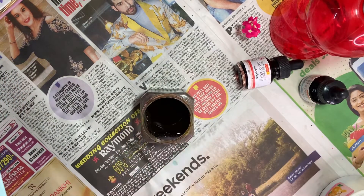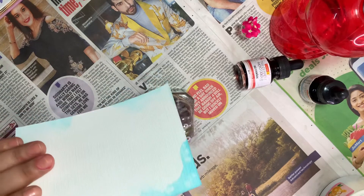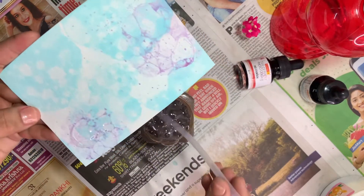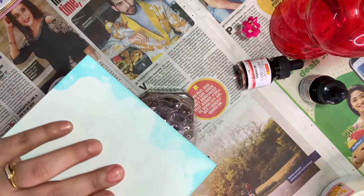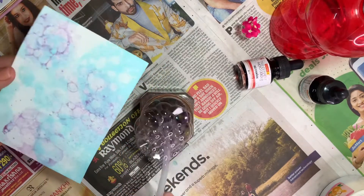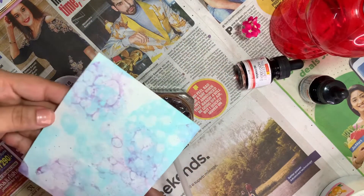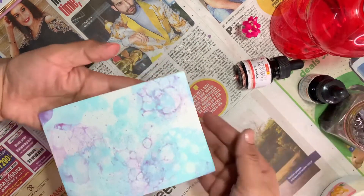Here I mix light blue with crimson to give it a purple effect. Just bubble it and flip it down. Now this is ready — let it dry, and I'll make some more.